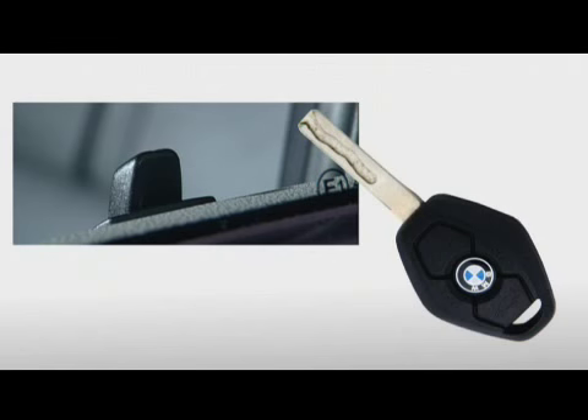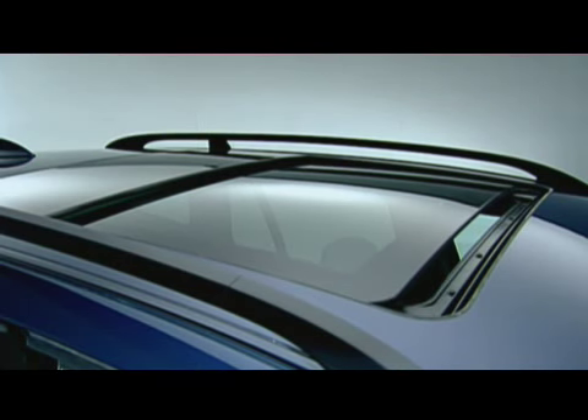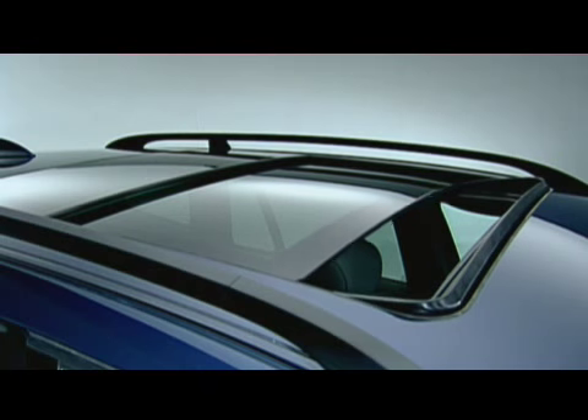The top button on the key unlocks your vehicle. Interior lamps and the courtesy lamps come on. If you hold the button longer, the moonroof and windows will open up as well.